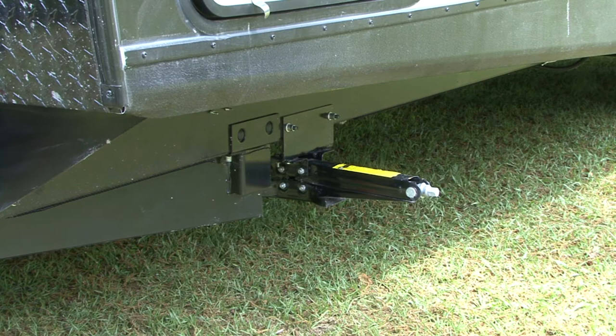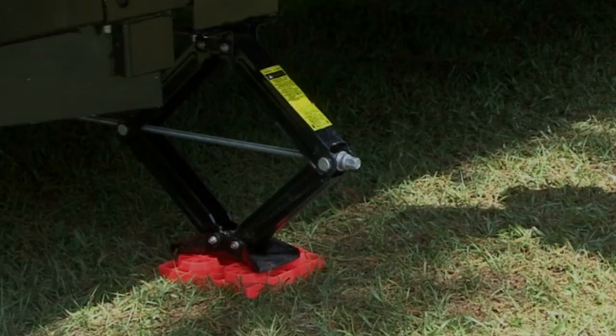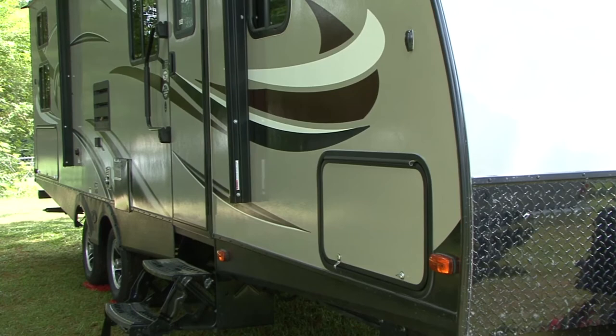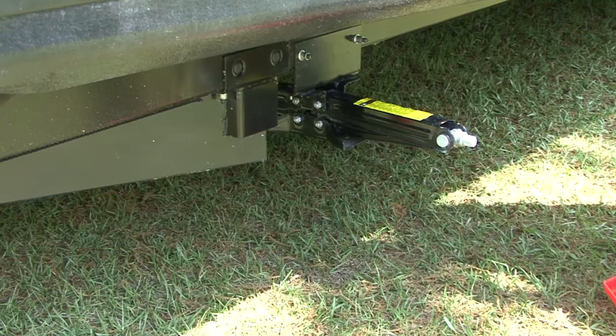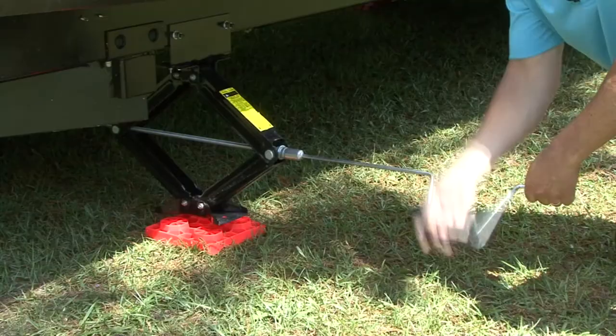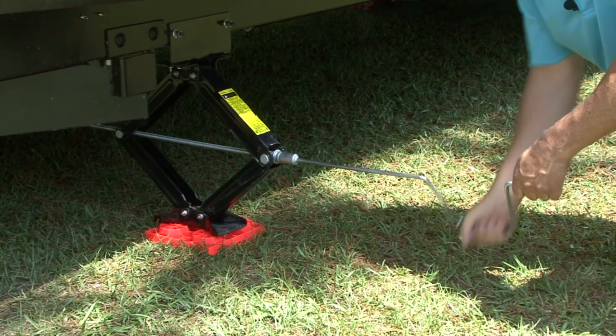The only thing left to do is to stabilize the trailer. Lots of travel trailers come equipped with stabilizer jacks already mounted to the trailer's frame; if not, there are portable models available. Keep in mind that stabilizer jacks are only designed to help stabilize the trailer from rocking and wobbling when you move around inside — they are not designed to support the weight of the trailer. Put a leveling block under each stabilizer jack for secure footing and lower the stabilizer until it makes firm contact with the ground, then give it about one additional turn.